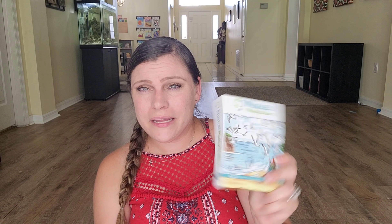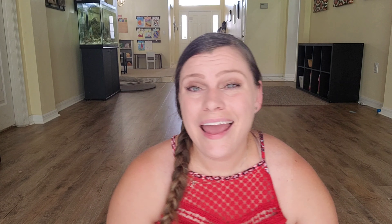The next thing we are going to be doing as a family is Musical Multiplications. I showed this last year and we only got through about two of the books. We're going to try and get this in — I still need to plan how I'm going to fit it in. My little ones love the songs in this, so they can sit and listen too, because to them it just feels like a fun song rather than learning.